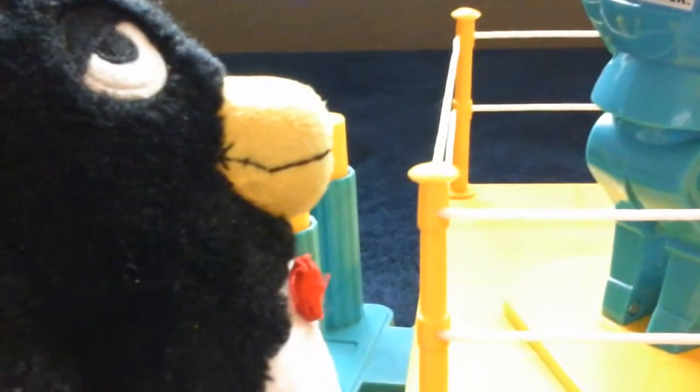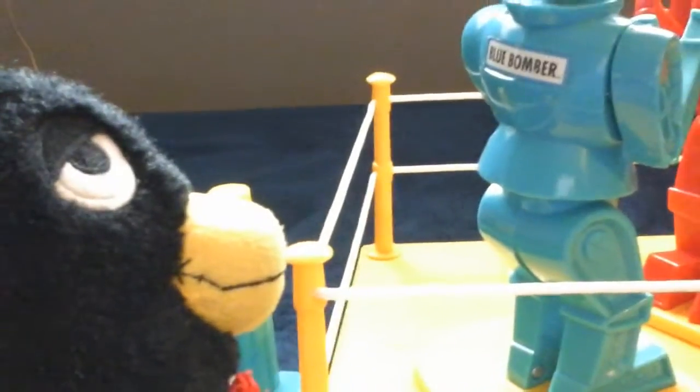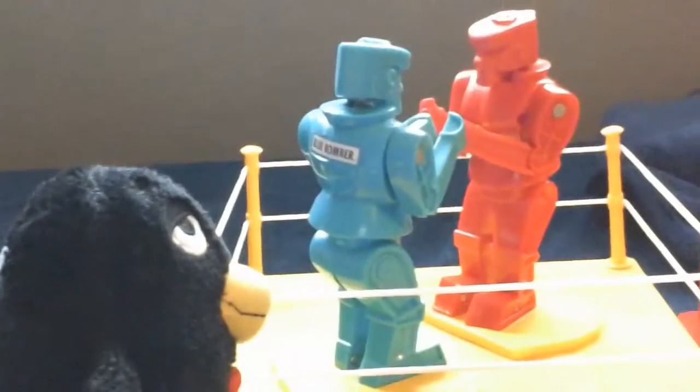So this is the toy review. Still, I think. The Rock'em Sock'em, unlike most toys, do not require batteries. So that's epic. It works really well. I'm gonna show you a demonstration right now.